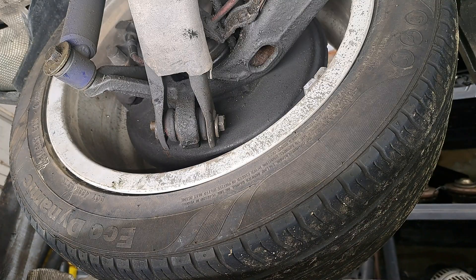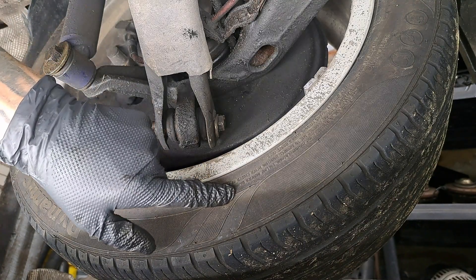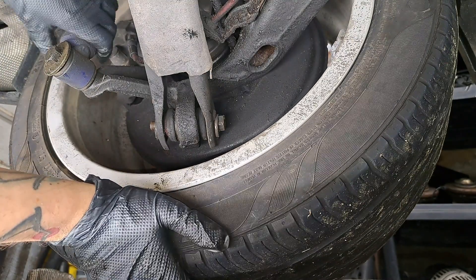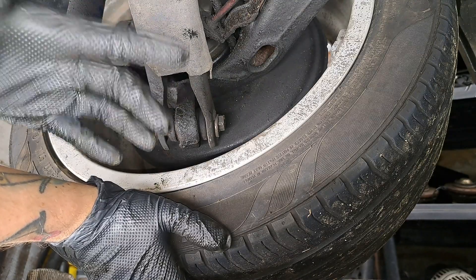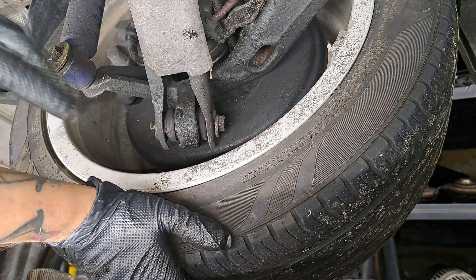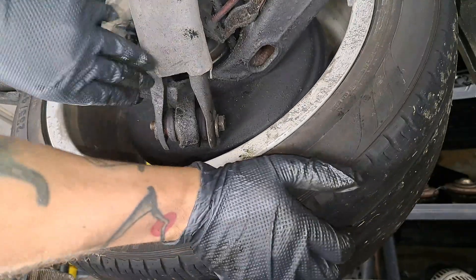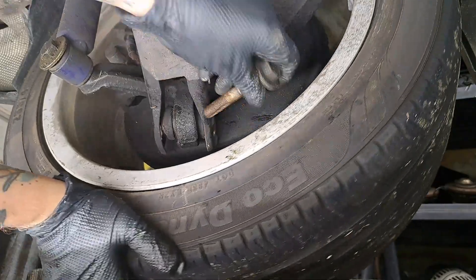Here is a quick pro tip: whenever you are removing camber arms from an E46, I like to leave the wheels installed because it helps you manipulate the suspension easier with more leverage. You can get these bolts out because they get seized whenever there's weight on the suspension a certain way. So leaving the wheel on, you can push against it and get these bolts out on the bottom much easier.